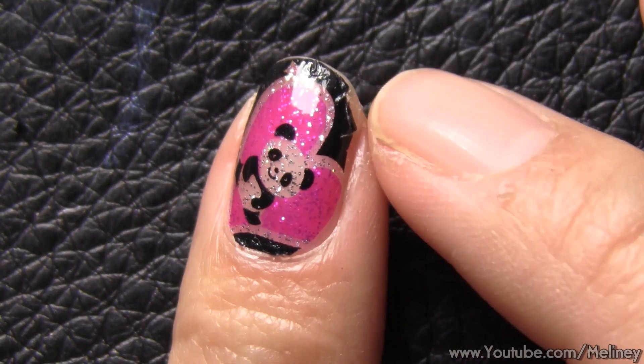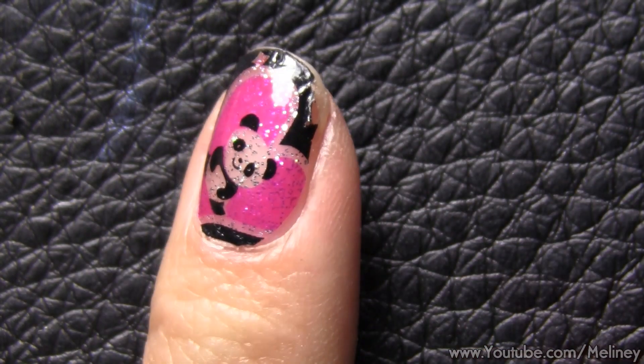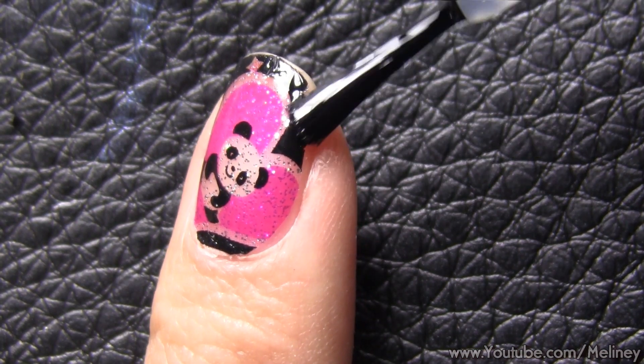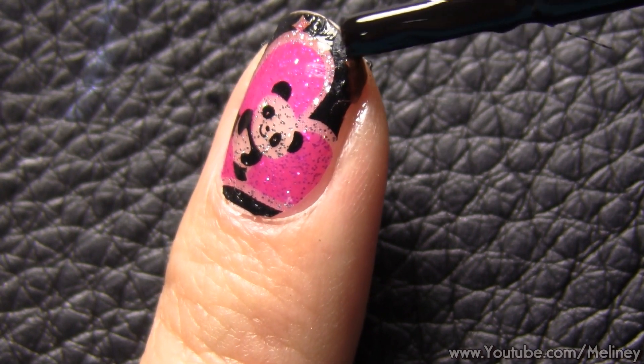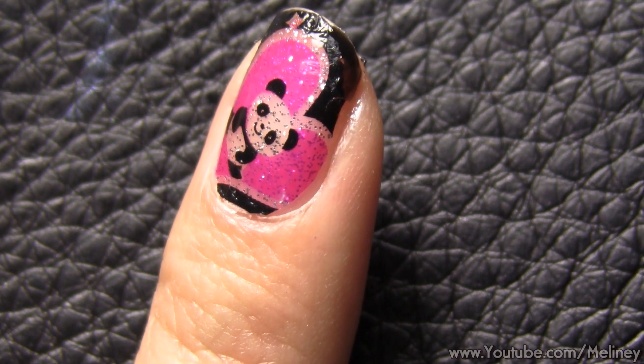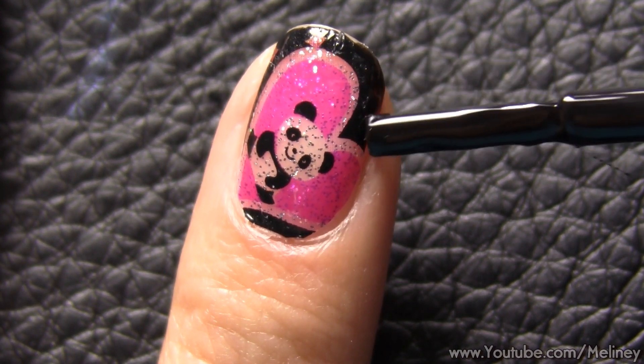If it does start to peel later in the week, stick it back down with clear nail polish. Or if there are missing parts, you can cover it up with nail polish. The good thing about nail wraps is that they're quick to apply — literally no waiting time — and your design won't be smudged if you accidentally hit something with your fingers.